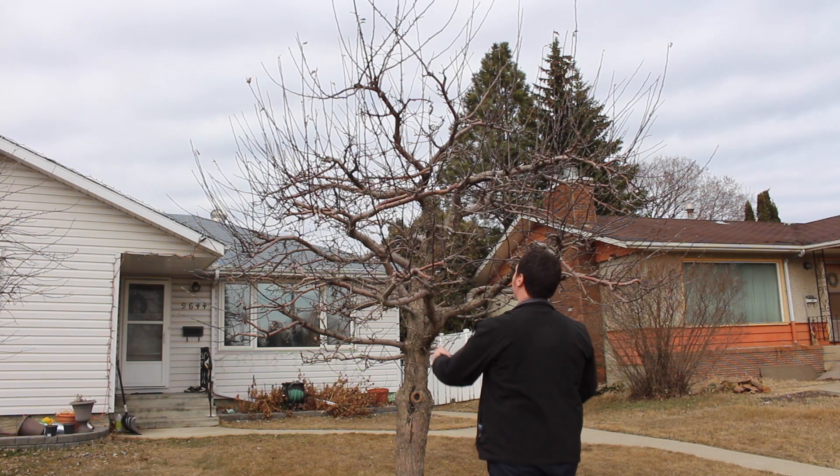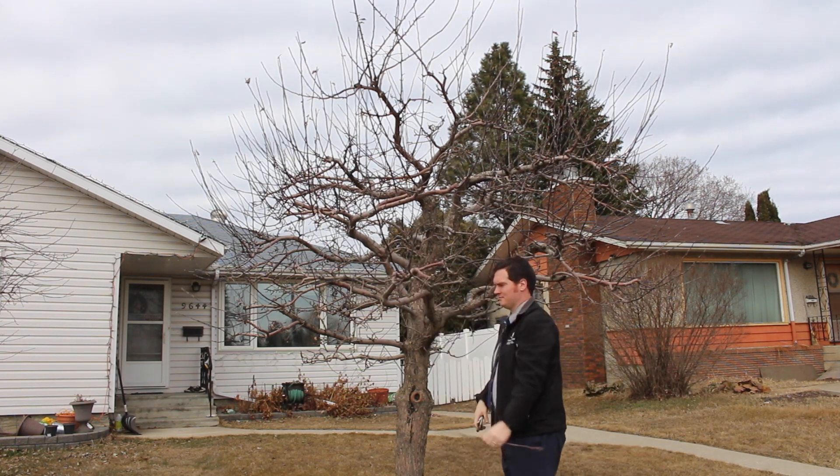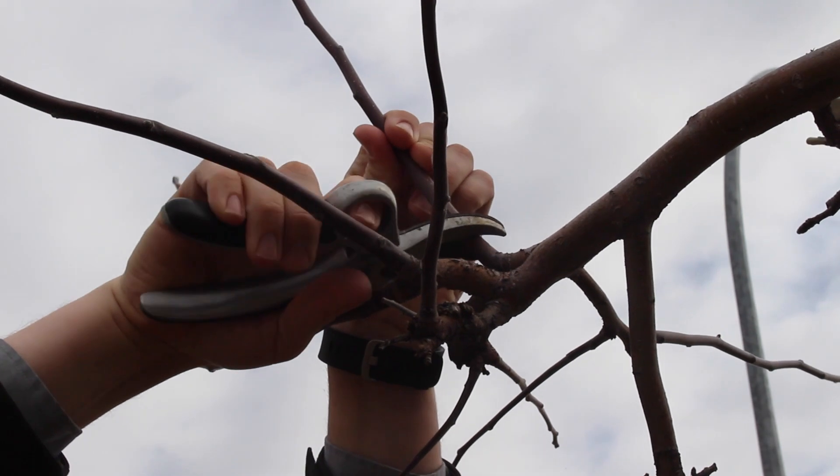In the spring before the buds break I will do some more pruning, catching branches that are reaching back across the center and topping out branches for easy access, among other pruning objectives. If you'd like a more detailed video on how I prune fruit trees I'll put a link at the end of this video and in the description below. For now I'm going to keep the pruning fairly light — it just gives me a little bit of a head start on this spring's pruning.